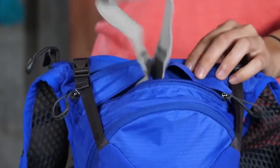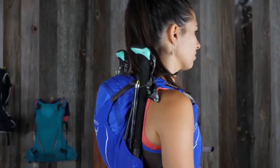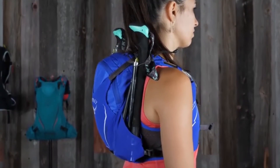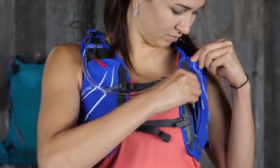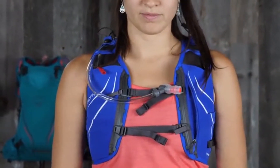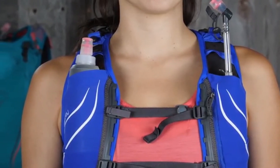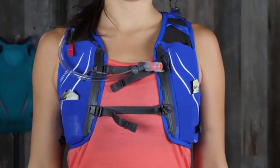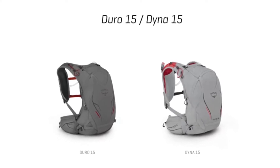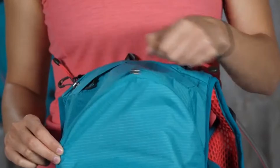It's available in small/medium and medium/large sizes to accommodate runners of varying sizes. You can also really dial in the fit with the dual sternum straps and side stabilizer straps. Unlike a lot of other running packs, the Duro has sternum straps that can be connected and disconnected on the right or the left side. It might seem like a small thing, but it's a smart design that makes adjustments convenient for right or left-handed runners.